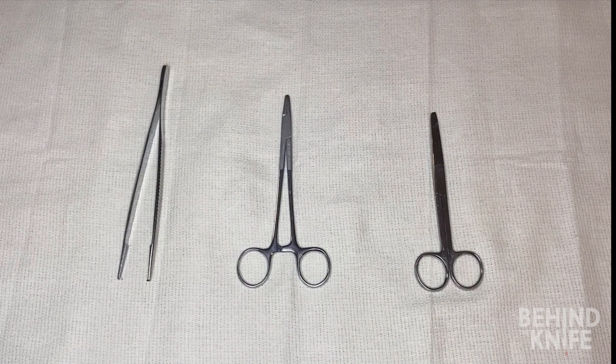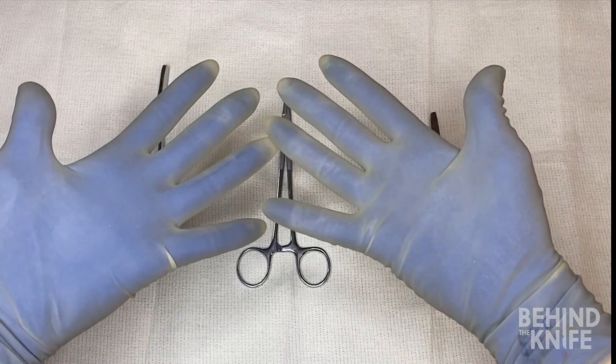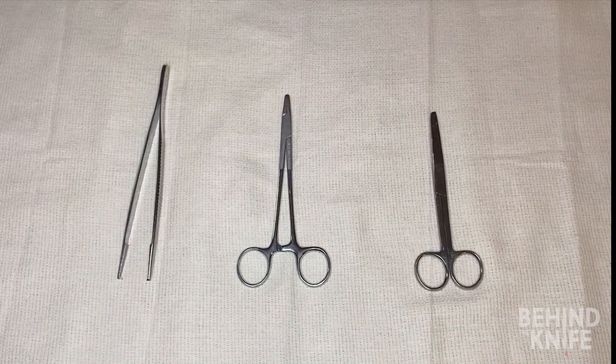Today we're going to review how to hold and use some of the most common surgical instruments. I always encourage students to practice while wearing gloves. The general feel of instruments can change depending on if you have gloves on or not, so it's always best to practice the same way you'll have to execute a skill in the operating room.